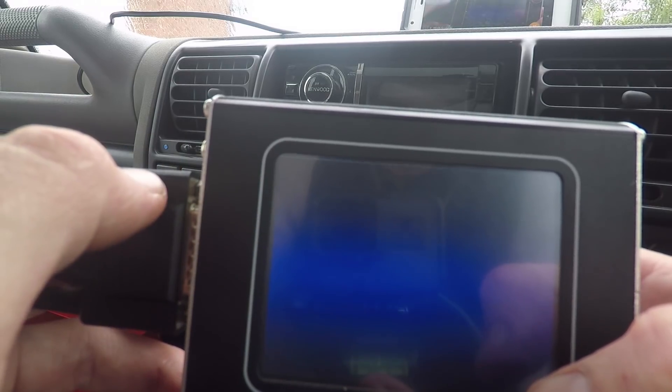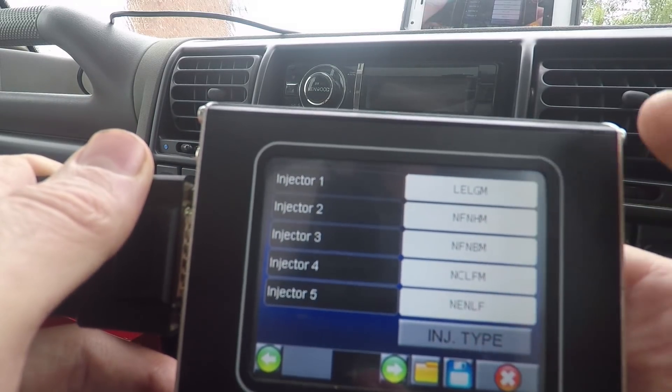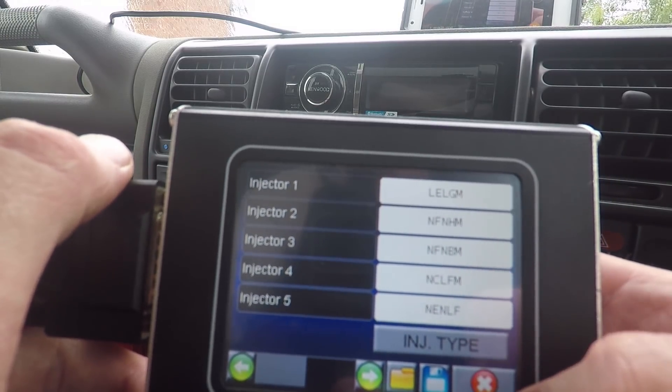Settings, injectors, throttle — so that's the codes with injectors. They've all got unique codes. Presumably you can just go in there and reprogram them; if you put a new injector in, you can put a new code in.